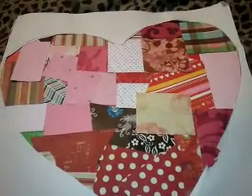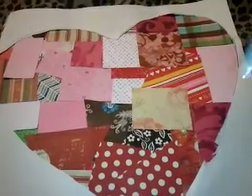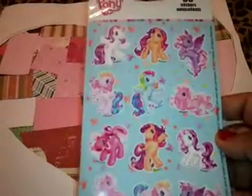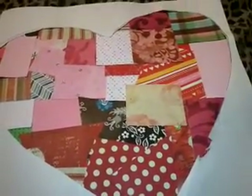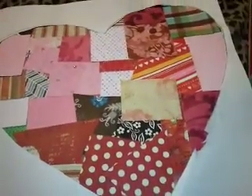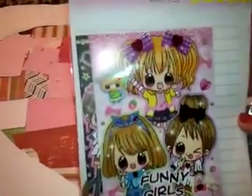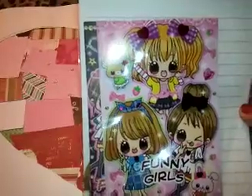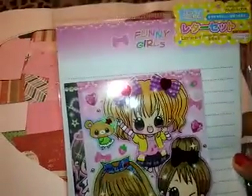I did look at your list of things that you wanted and you said you liked My Little Pony, so I'm giving you these. And then I have some Hello Kitty stickers. And then this letter set — they're really, really cute, with little girls on them with the peace sign. It's a letter set.